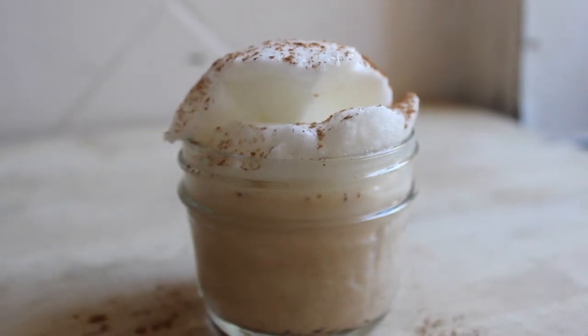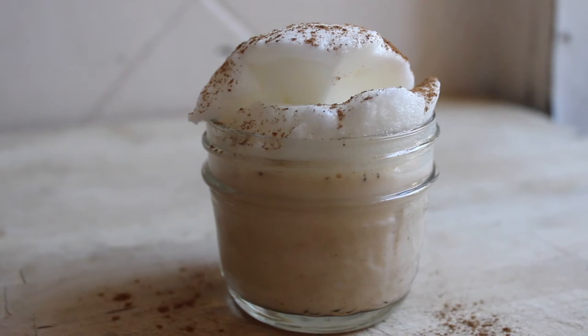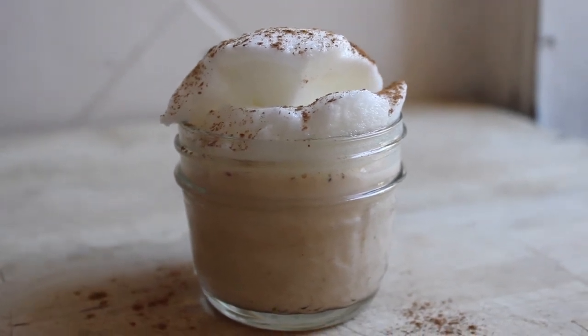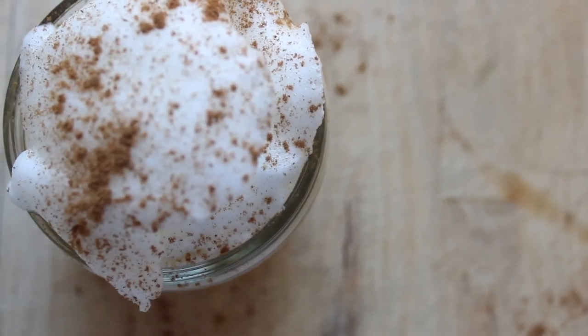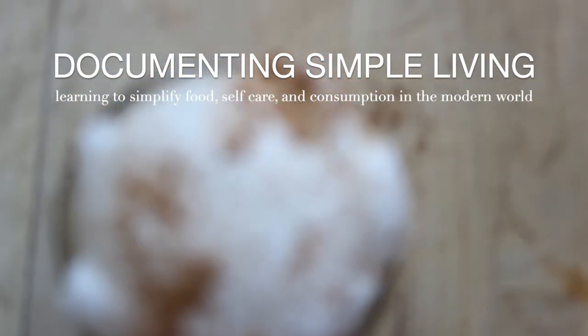I hope you enjoy this. Thank you for stopping by. I make two new videos every week sharing what I learn about simplifying food, self-care, and consumption in the modern world, so subscribe if that's of interest to you, and I'll speak to you in the next Documenting Simple Living video.